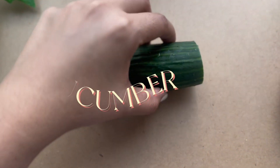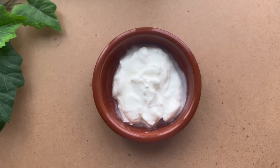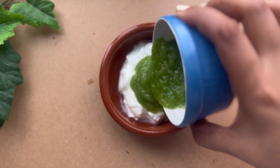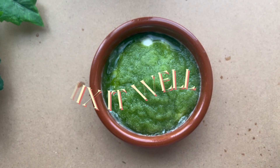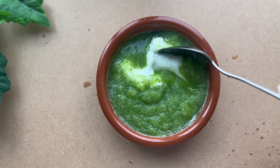Let's get started. Take half a cucumber, wash it thoroughly, and make it into a paste. Then take half a cup of yogurt and add the cucumber paste into it. Mix it well and the mask is ready to go.